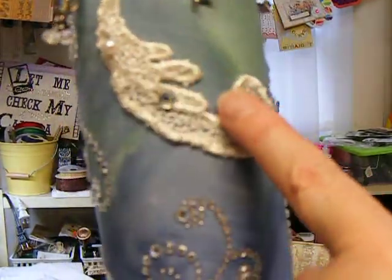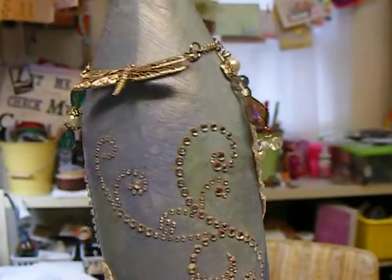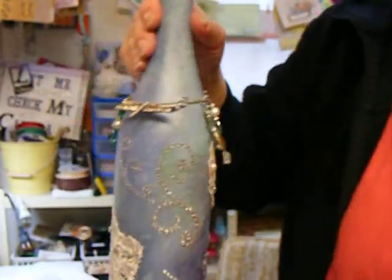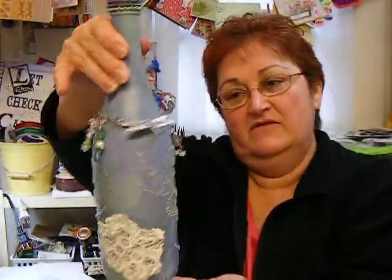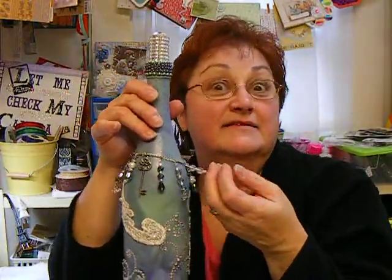This is the bling of the pearls right here. There's the pearls on the top. Anyway, that's my bottle — my first attempt. I kind of like it. I made a necklace for my bottle.